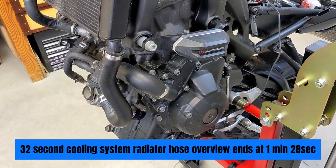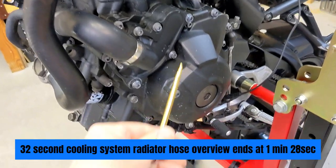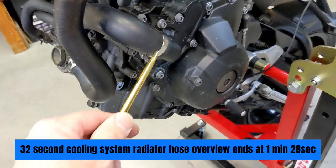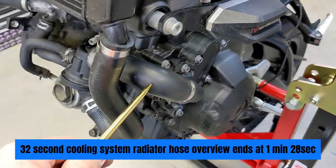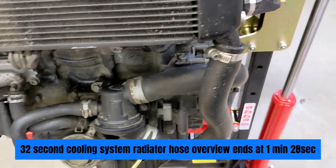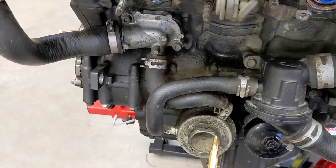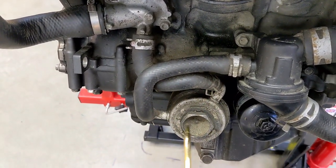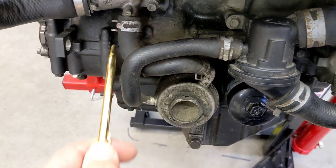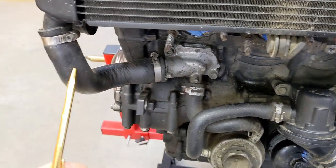Welcome back to Meticulous Mechanic. I'm doing a quick cooling system overview. You have your water pump here and the water pump drain. You got the water pump inlet hose, which goes under the radiator outlet hose, which is connected to the thermostat assembly, which has the oil cooler outlet hose going into the oil cooler, and the oil cooler inlet hose, which goes up to the water jacket joint and to the radiator inlet hose.